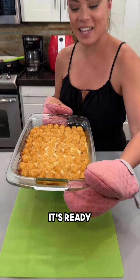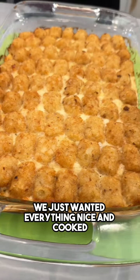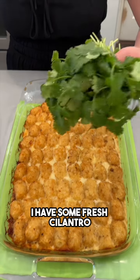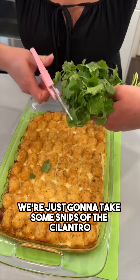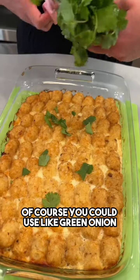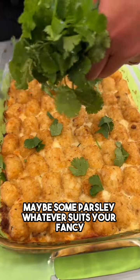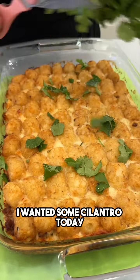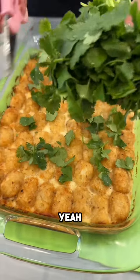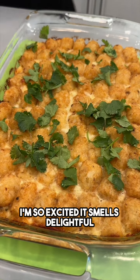It's ready! This was in the oven for about 50 minutes — we wanted everything nicely cooked and those tater tots to be beautifully crispy. Before we dig in, I have some fresh cilantro. We're just going to snip some right on top. You could also use green onion or parsley, whatever suits your fancy. I love cilantro — it might be my favorite fresh herb.